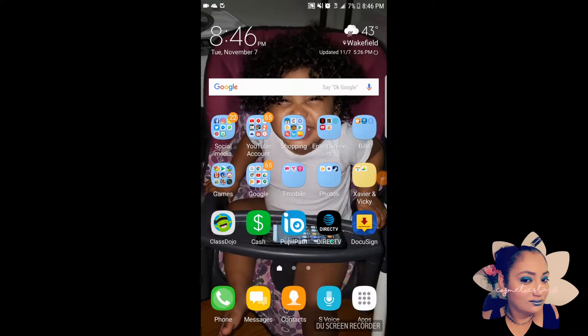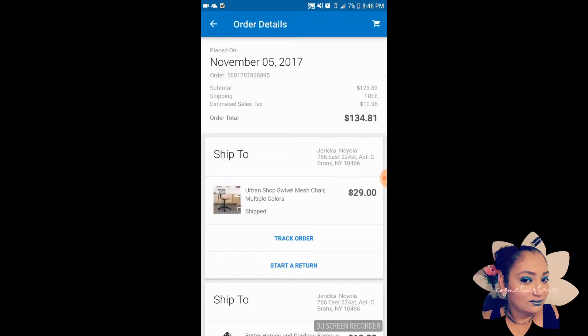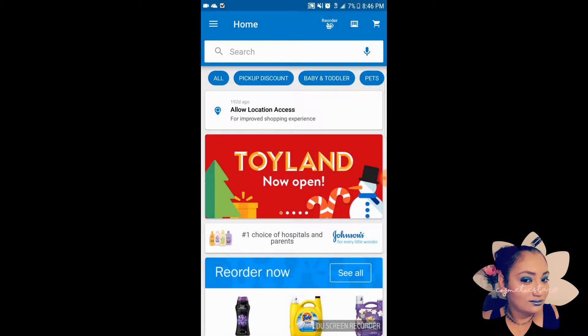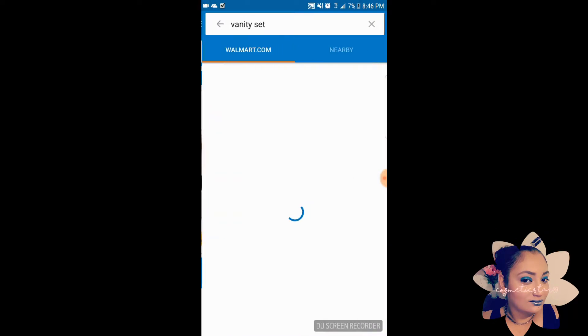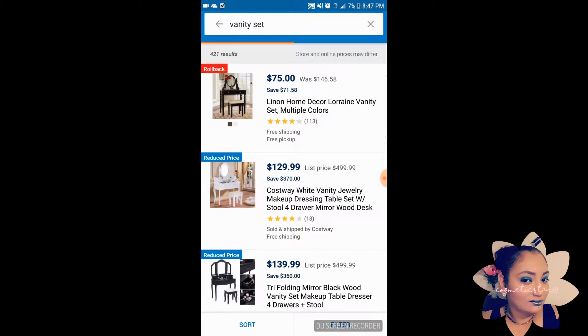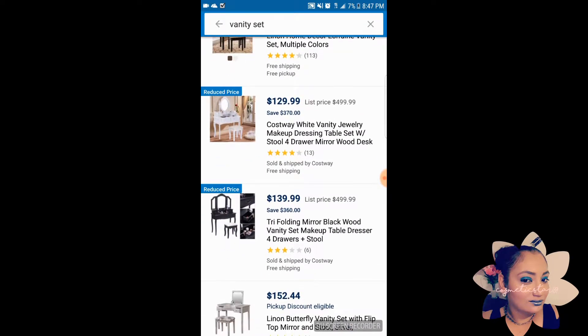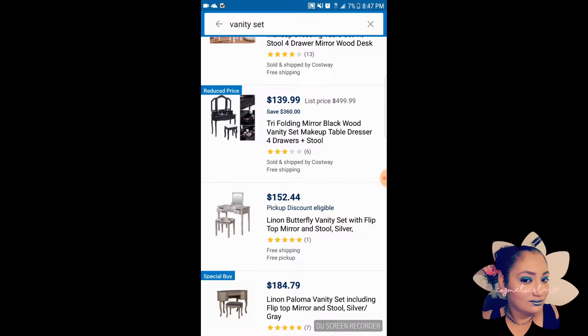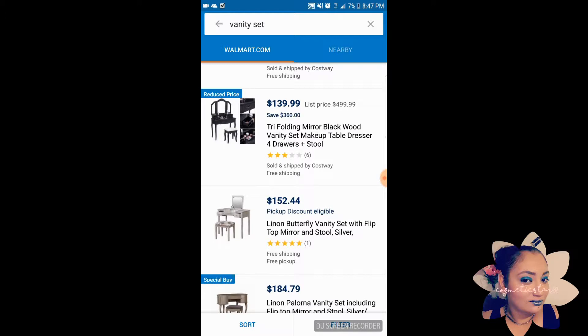Hey guys, so right now I'm gonna show you guys shopping for vanities. We're going to Walmart and I placed an order on my vanity set. I'm gonna show you first glance the vanity set I was looking at. They're really economical and my price point was not to spend more than $150, including the chair, vanity, and some kind of lighting.